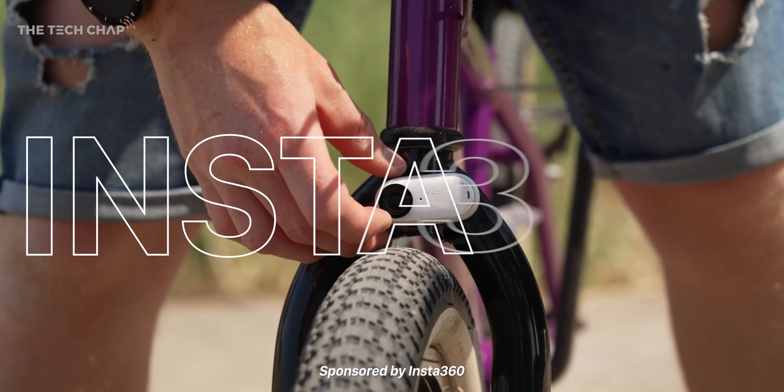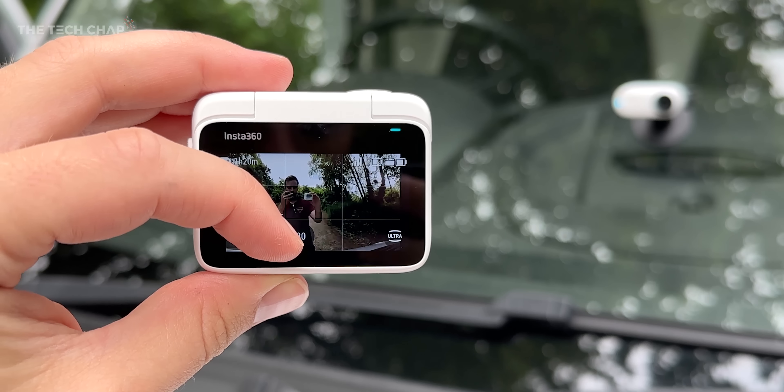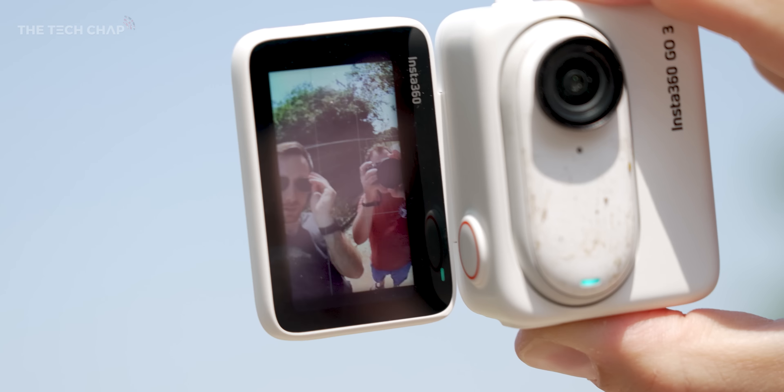I've been testing the new Insta360 GO 3, the latest iteration of the world's smallest action camera, versus last year's GO 2. It shoots high resolution, we get better image quality and colors, the GO 3's battery lasts up to three times longer — 45 minutes by itself and 170 minutes in the action pod. And when you mount it in this nifty new and improved action pod, you can shoot up to three hours.